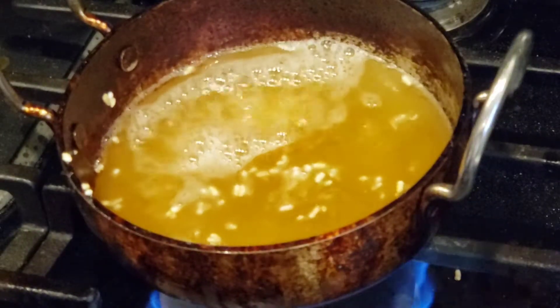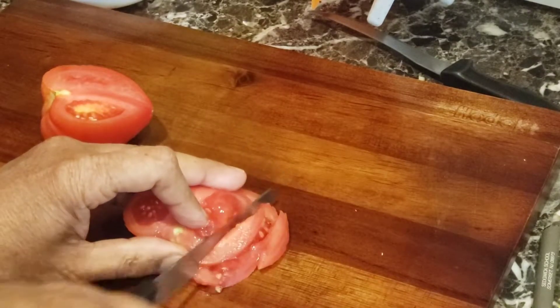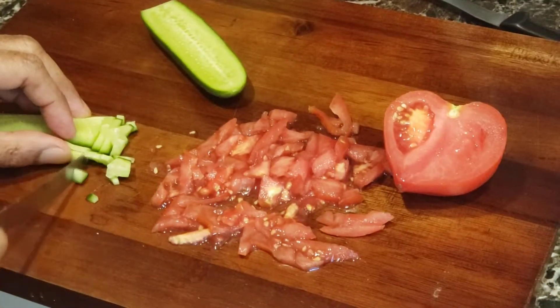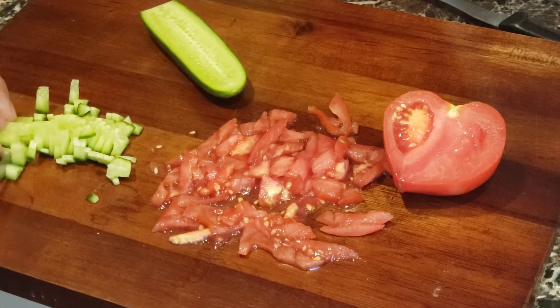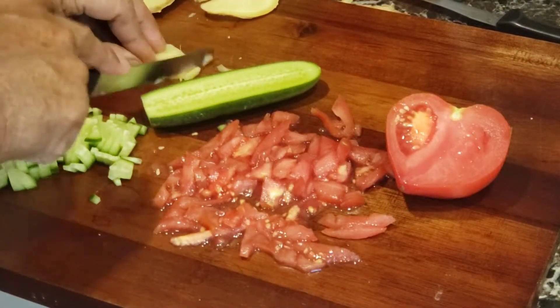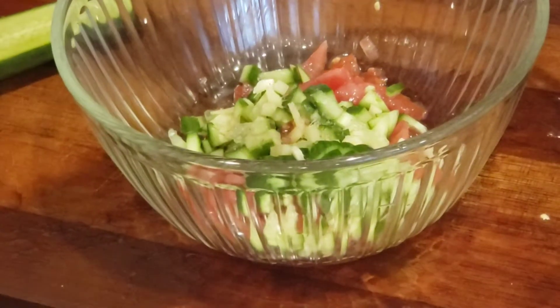The usual Jalmori ingredients: tomato, cucumber, ginger, chopped coconut slices, Sundari rice crispy, and regular rice puffs. I added salt, black salt, masala, garam masala, peanuts, tamarind-date chutney, and finally squeezed lime — that brings the Jalmori together.